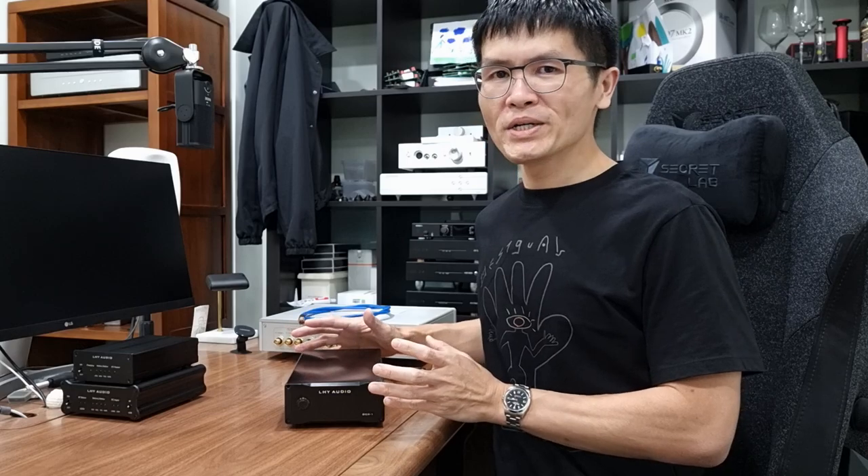Hey guys, welcome to the channel. I'm Alvin, owner of Winshine Audio. This is another video for LHY Audio products. I introduced LHY Audio in the previous video — LHY Audio is a subsidiary brand of JS Audio, where JS Audio is known for their CD transport. LHY Audio's subsidiary brand focuses on products like this.